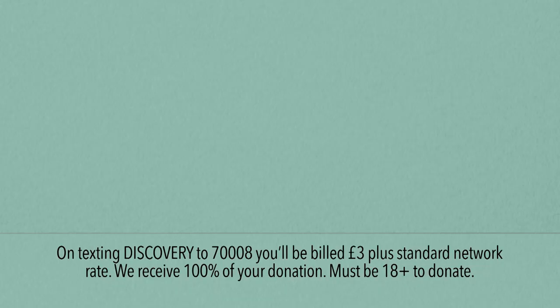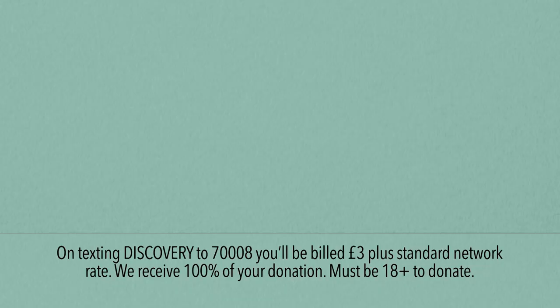Enjoy your little discoveries. I'm really pleased to join Discovery and support the Save the Children campaign. Together they're working to support all the families who are struggling right here in the UK. To find out more about how you can help, please go to this link. Thank you very much.